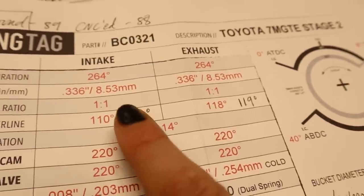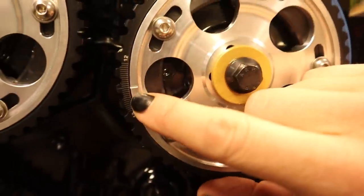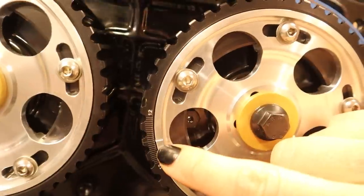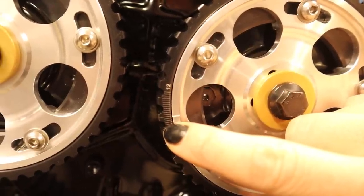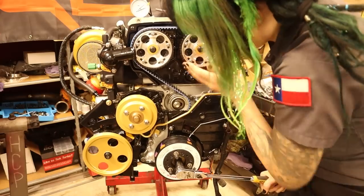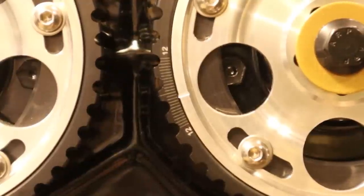Four degrees is a little bit of a bigger deal. So by retarding it, I'm going to be moving it back in this direction. If you look at these little tick marks here, I'm assuming that each one of these is one degree, but we're about to find out. I'm going to move it in this direction so this line is going to match up with one, two, three, four — that mark right there. Here I am loosening the bolts on the intake side of my adjustable cam gear. Now that they're loose, I'm turning the engine over so gently so as not to advance any further than I want to go.